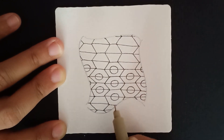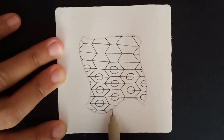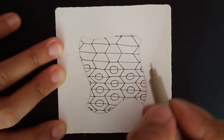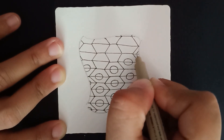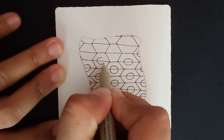The orbs need not be perfectly round — that wonkiness really adds character. Whatever little space you have in the edges, you can add the orbs just like so.